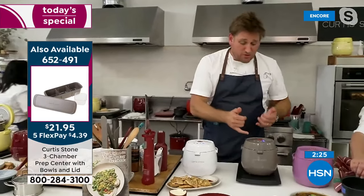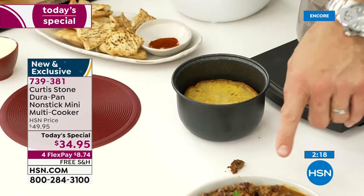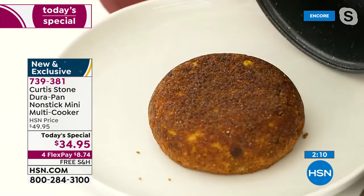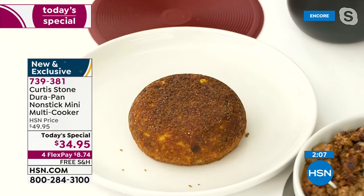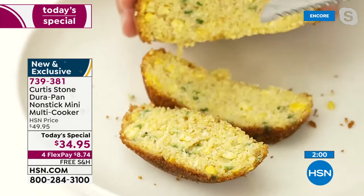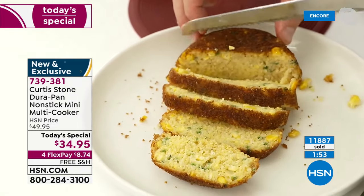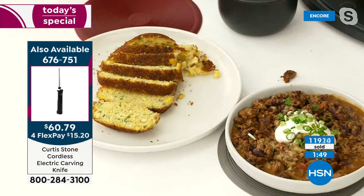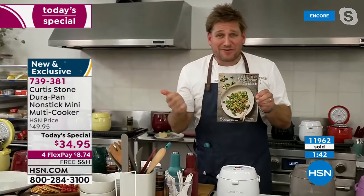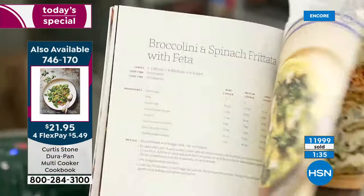I've done some baking too — you will be baking, slow cooking, multi-cooking, and doing so many incredible things. This is cornbread to go along with my chili. Look at how it falls out. Let me use my electric knife — crusty on the outside, perfectly soft on the inside.